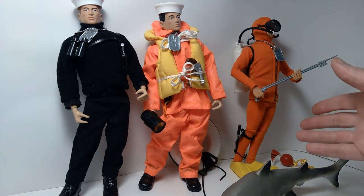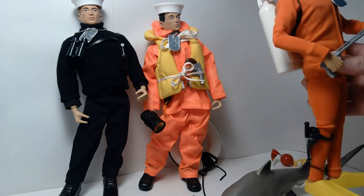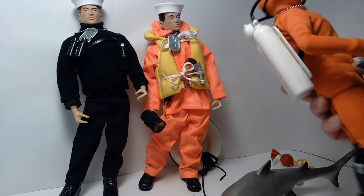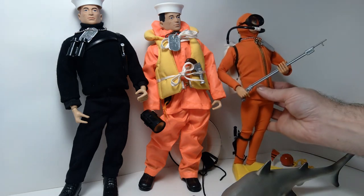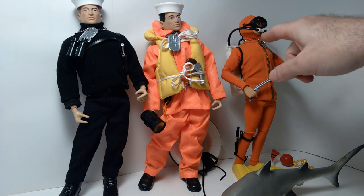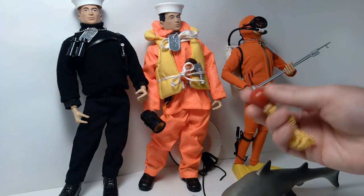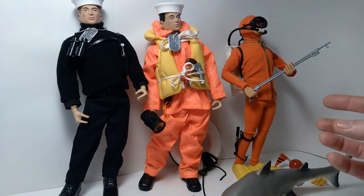Last but not least, over here we have my version of the Danger of the Depths set. This is again a mixture of gear from various sources. The scuba diving outfit I got from Cotswold Collectibles. The scuba tanks came with the Meyers set, and the swim fins also came with that set. The spear gun also came with that Meyers exclusive Adventure Team set. The mask and tubes came from the scuba diver that came with the Perilous Rescue. It's a mixture of gear from various sources, but I think this turned out quite nice, with some other Timeless Collection items rounding it out to look more or less like the original Danger of the Depths.